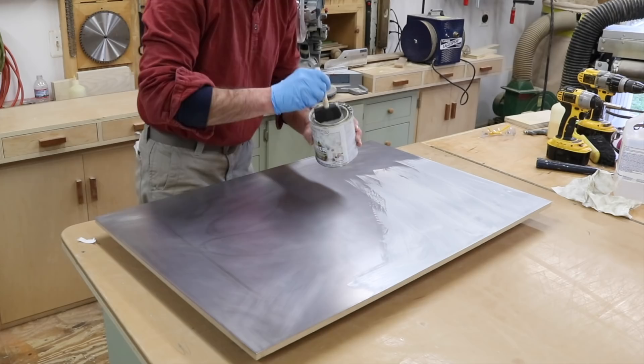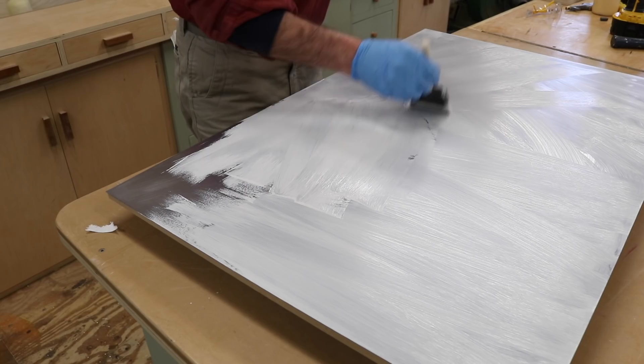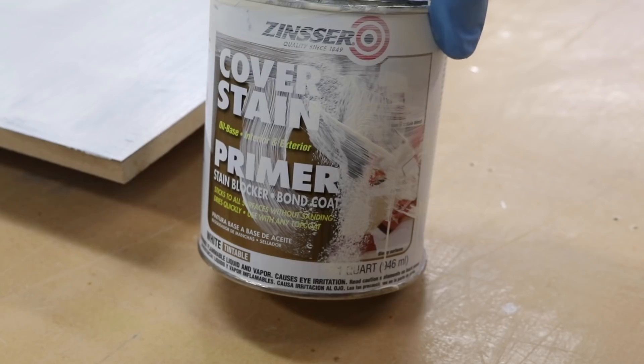If I were buying primer particularly for this project I would have had the primer tinted. They can't make the primer absolutely black, but it would be maybe a gray color, and that would be better than white because it would just be easier to cover with the chalkboard paint.